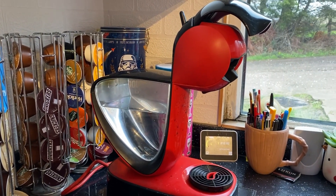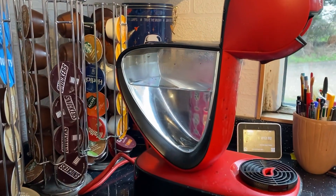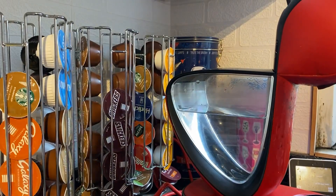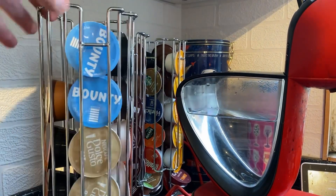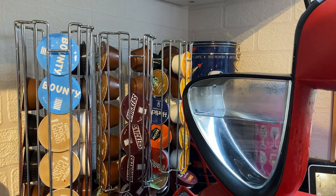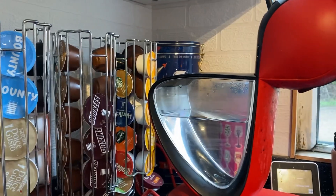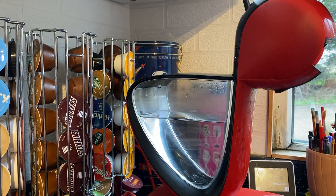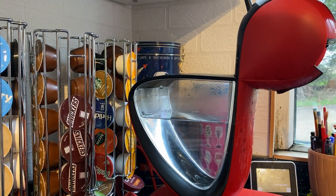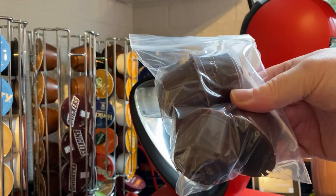Hi everyone, welcome back to Rocksteady - Tracy here. I have one of these Dolce Gusto machines - I actually have a couple of these machines. These are all my pods; I've got quite a lot of others in the cupboard but I've got these little things to put them in. They can be fairly expensive, but you can get them quite inexpensively as well in some of the cheaper shops around, though you can't always get the ones you want. I was quite intrigued when I saw a pop-up on my Facebook feed for this kit that you can buy to make your own coffee pods.